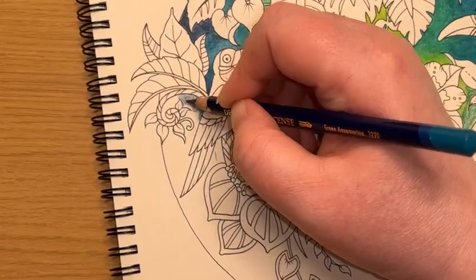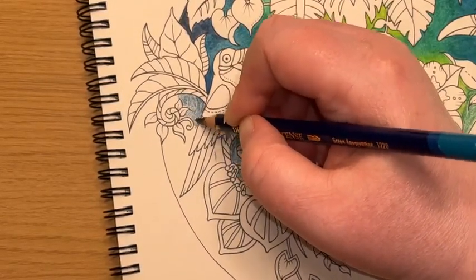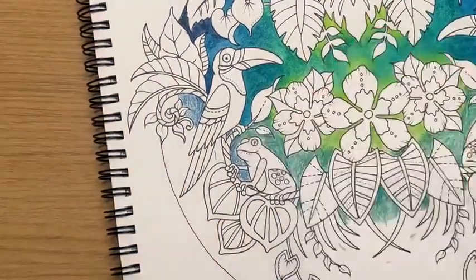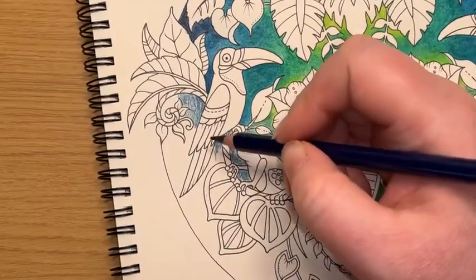I've taken this up to roughly around this leaf area. Let's go medium to firm pressure. We'll get a really nice thick layer of colour down and then the glazing goes a lot quicker.